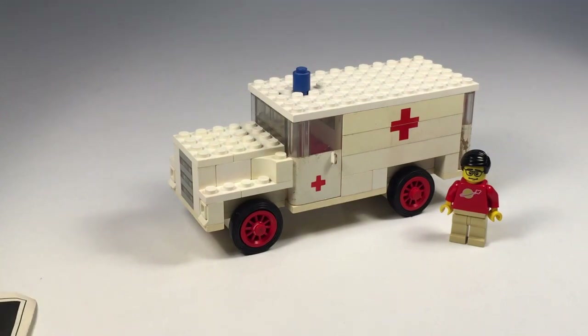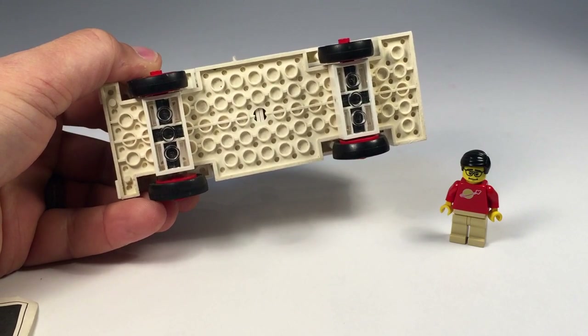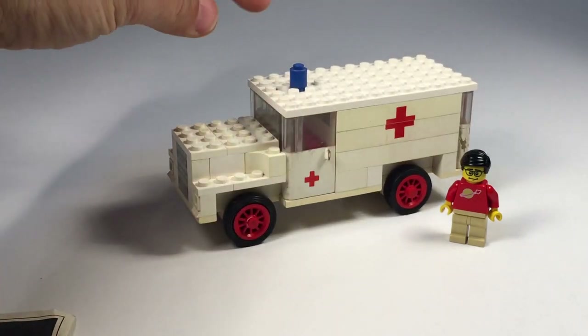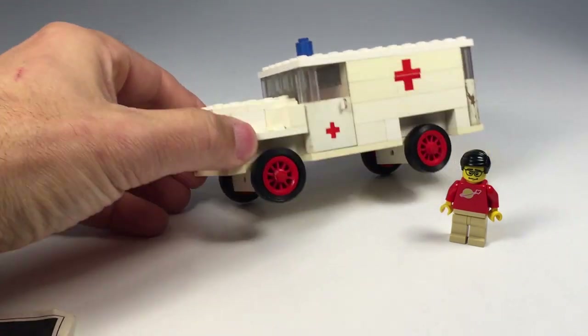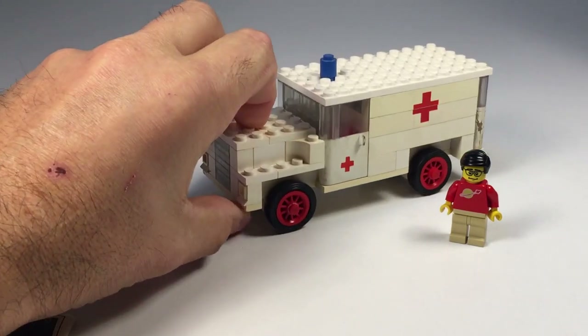The ambulance is one of the large vehicle sets, but it does not have steering like the other ones do, even though it has the hole on the bottom. They cover up the hole in the build and there's no mechanism to turn it, besides the holes there and the wheels here. So this one does not have that.